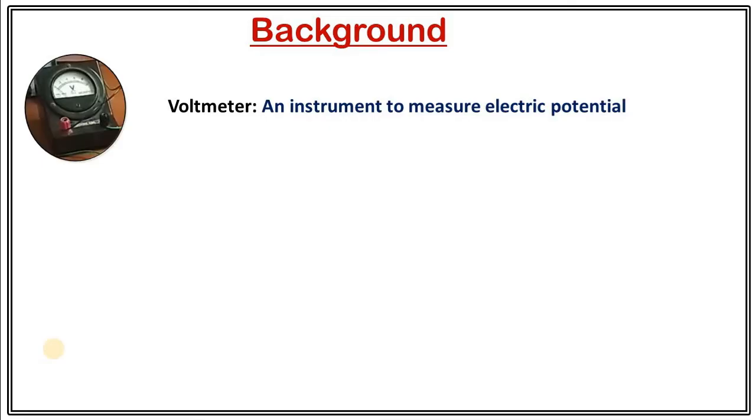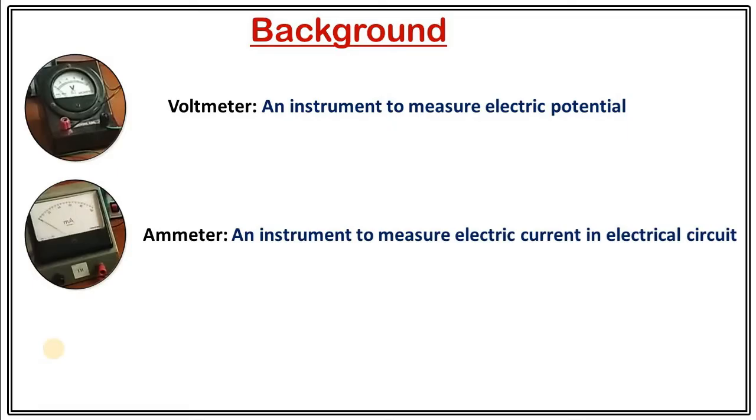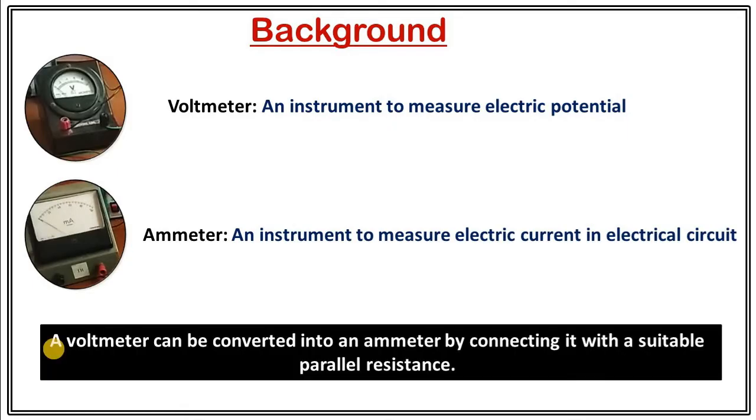The first question is: what is a voltmeter? A voltmeter is an instrument to measure electric potential, whereas an ammeter is an instrument to measure electric current in an electrical circuit. Suppose you want to measure a current in an electrical circuit but you don't have an ammeter. In that case, you can convert a voltmeter to an ammeter just by connecting it with a suitable parallel resistance.